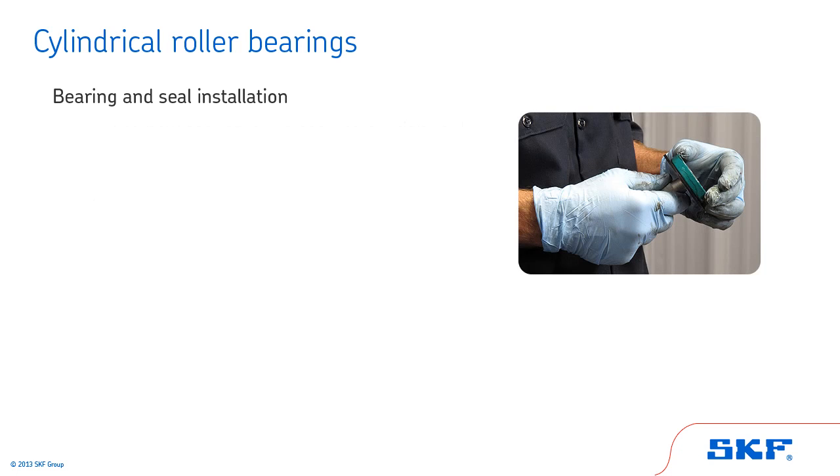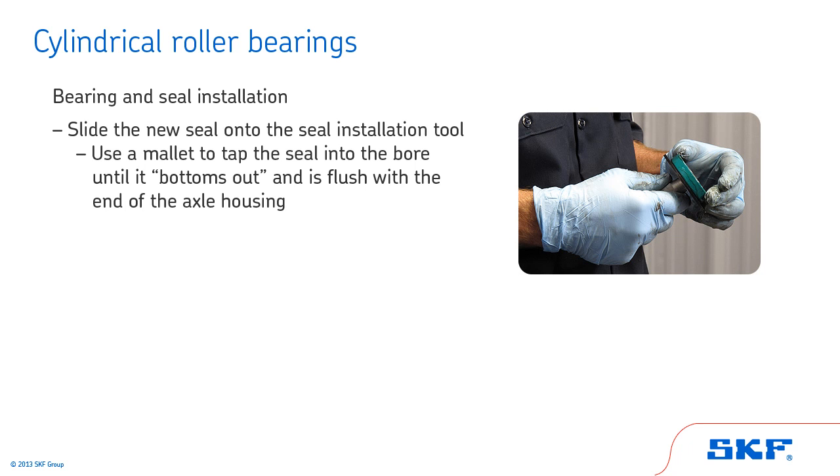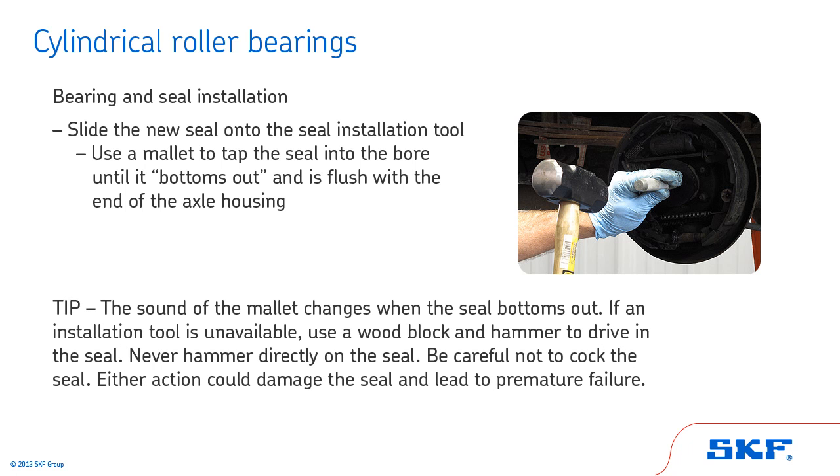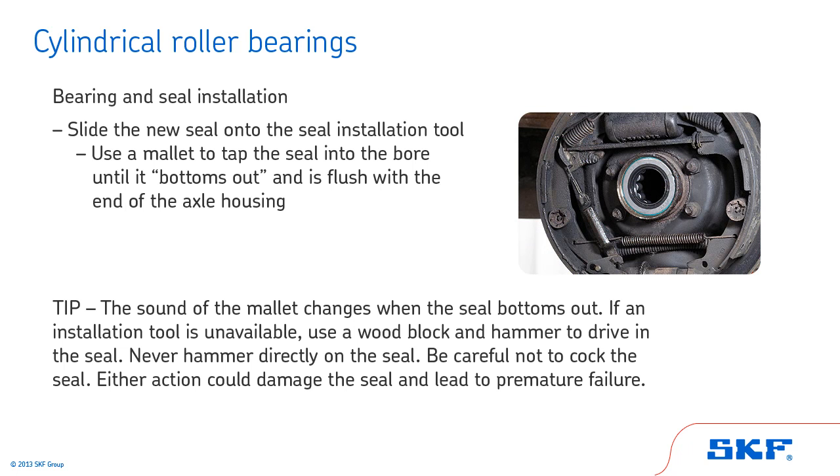Be sure the bearing is seated squarely, not cocked, against the shoulder. With the bearing seated, slide the new seal onto the seal installation tool. Position the seal in the axle bore and use a mallet to tap the seal into the bore until it bottoms out and is flush with the end of the axle housing. Tip: The sound of the mallet changes when the seal bottoms out. If an installation tool is unavailable, use a wood block and hammer to drive in the seal. Never hammer directly on the seal and be careful not to cock the seal — either action could damage the seal and lead to premature failure.